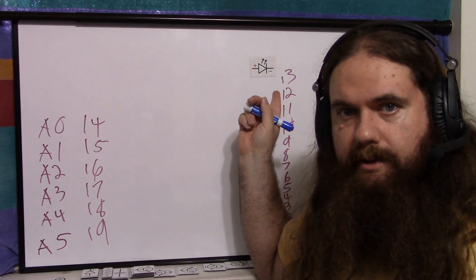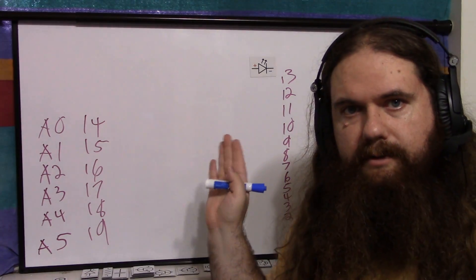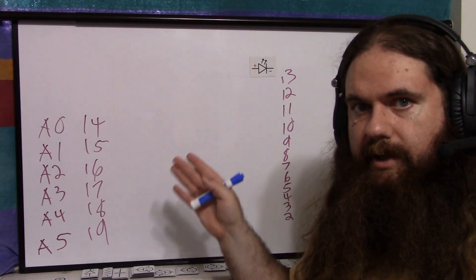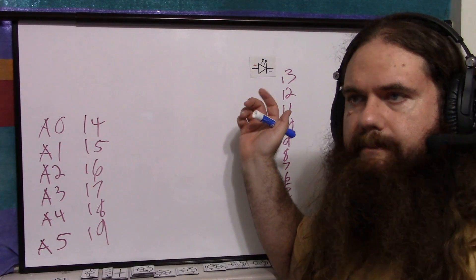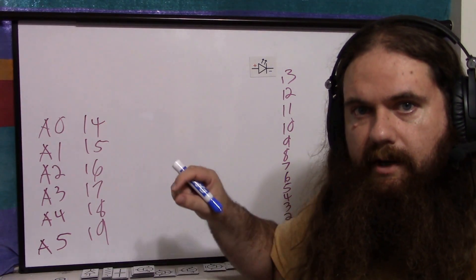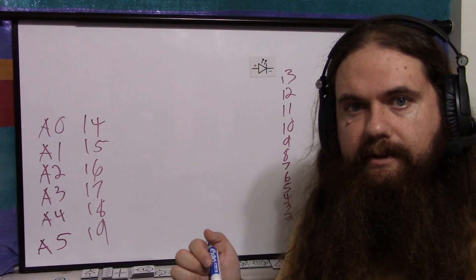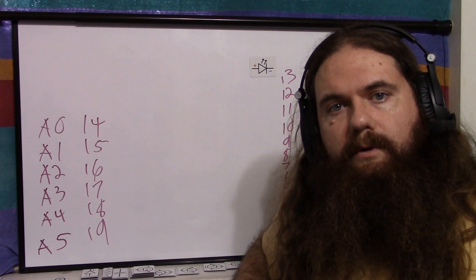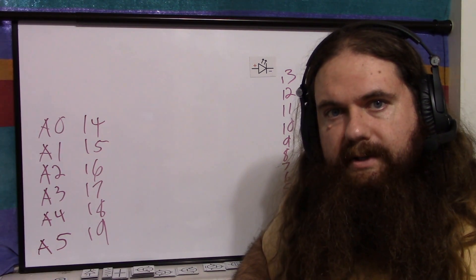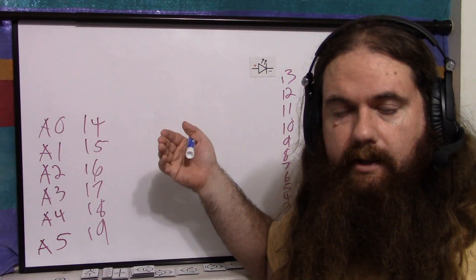The bootloader uses pin 13. All of the pins are normally in input mode, so it's safe to have stuff plugged in when it's booting up — but not pin 13, because the bootloader blinks the LED, which means it's in output mode. You can short out pin 13 if you have something supplying power. If you have an output plugged into pin 13 when the bootloader flashes it, you might fry pin 13.